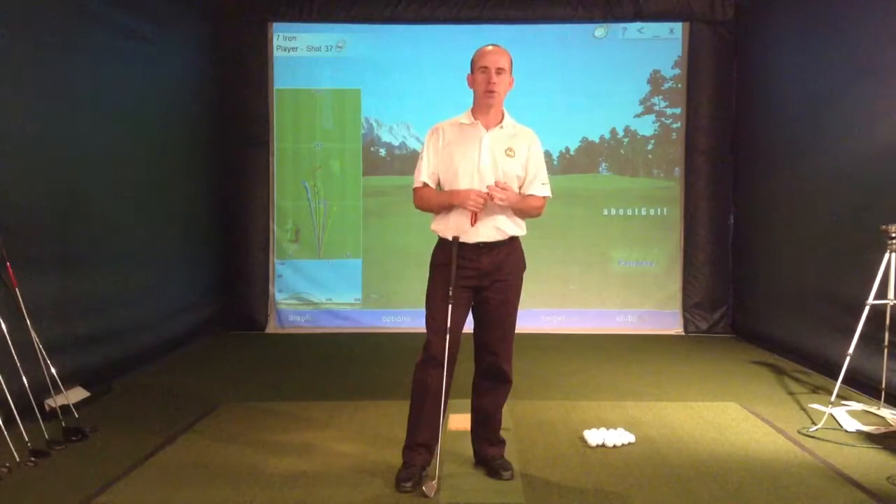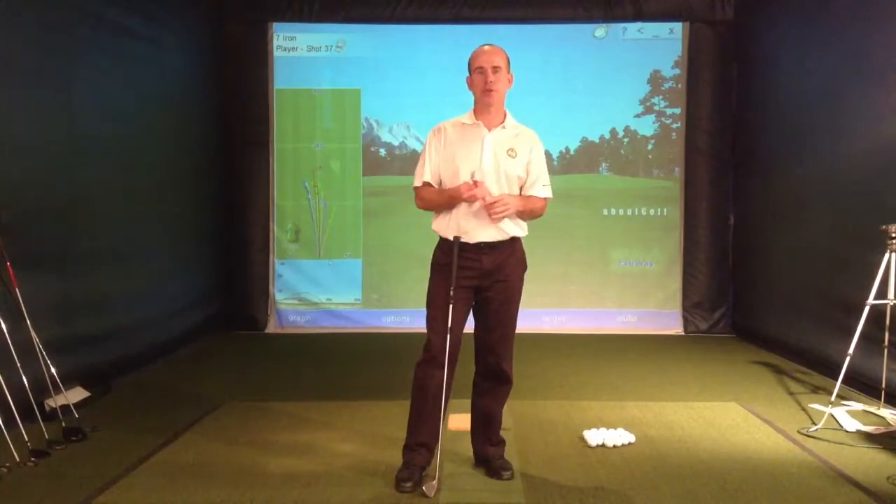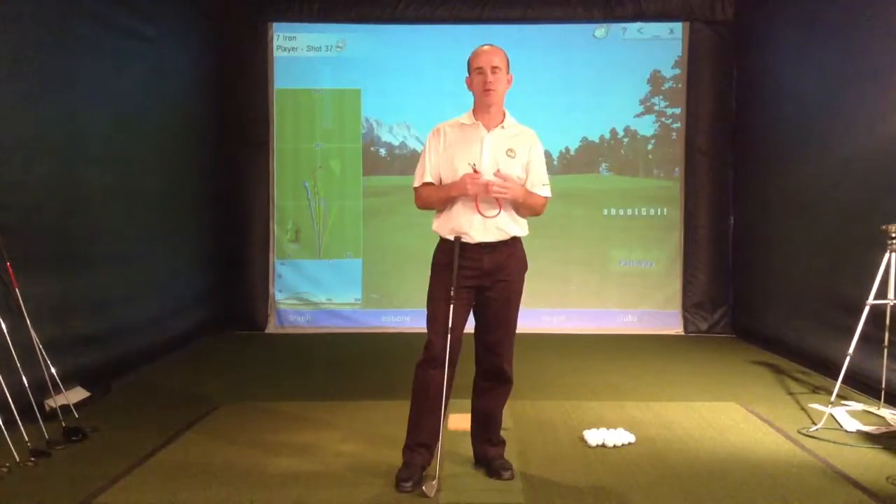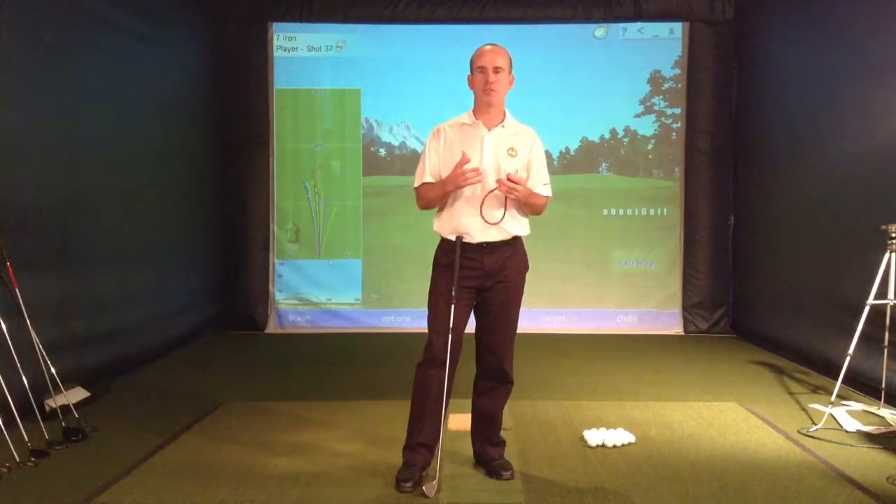Hi, I'm Dennis Hillman. I want to explain to you today an exercise that you can do with a little device that I created that can really help you learn how to get into a dynamic position at the top of your backswing. It's one of the most important things to learn in golf, and I think a lot of people have difficulty understanding how to get into that position because there are different forces at work.